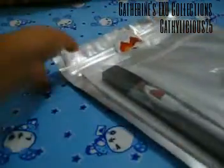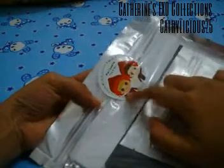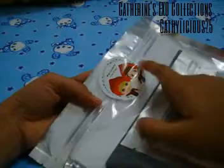As you can see, there is a sticker — a sticker of Marijuana_XO TaoHun.